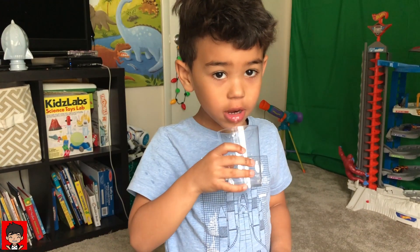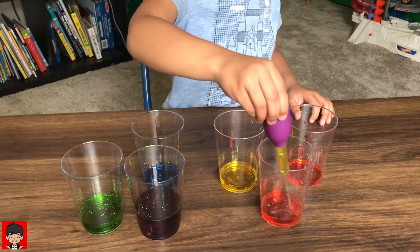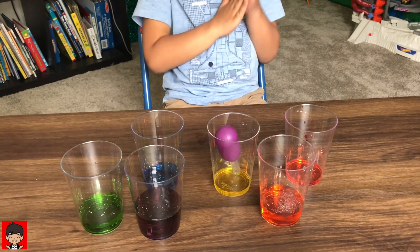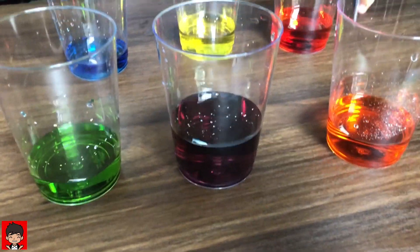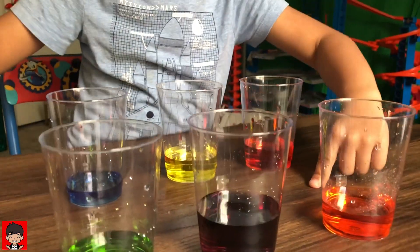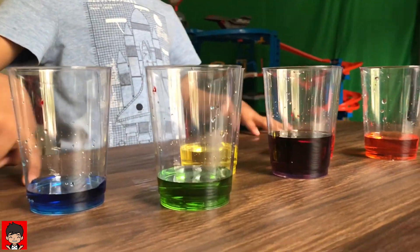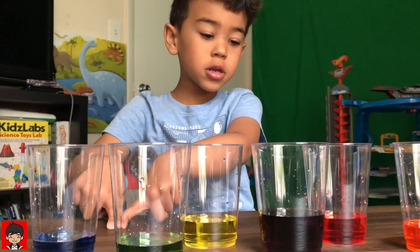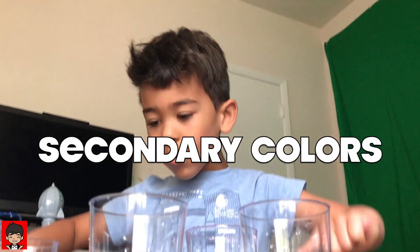Yellow and red makes orange — orange, my favorite color! Red, yellow, blue are the primary colors. Orange, purple, and green are the secondary colors. These are primary and these are secondary.